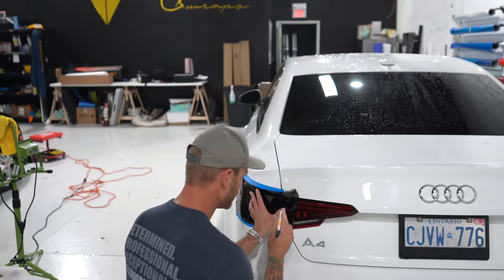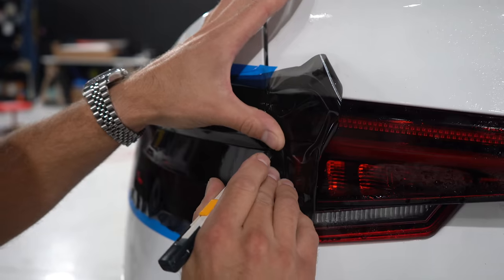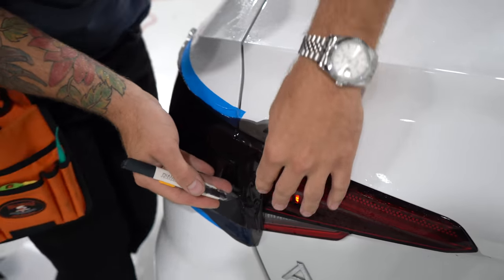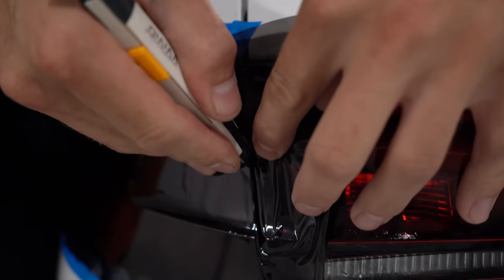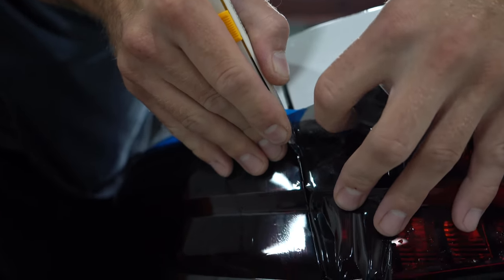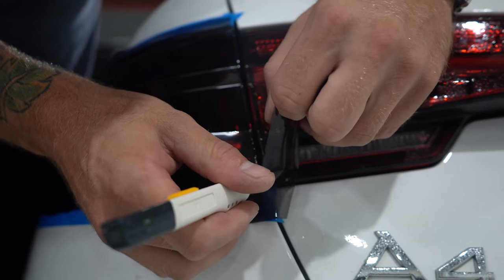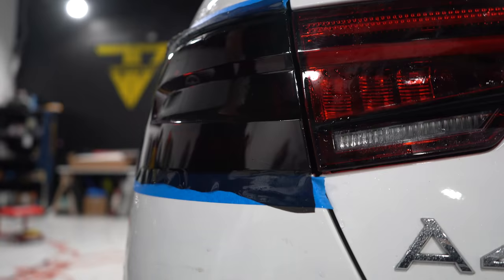I'm going to cut off this end right now so we can get it out of the way. Pierce through the middle, take my blade and drag it down, then work my way up to the top. I keep the back of my blade — the flat part — resting on the edge of the light itself. Afterwards, we can go over the edge and finish it up with some heat and make it look pretty.